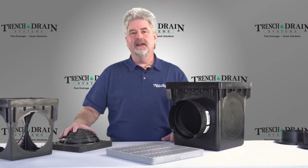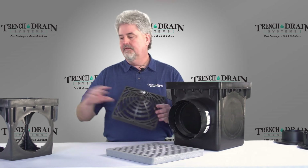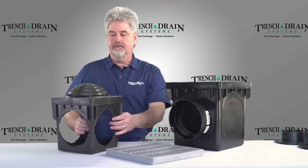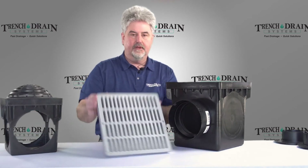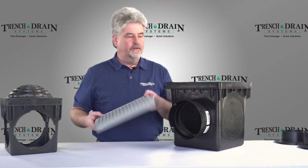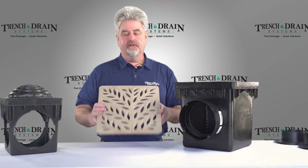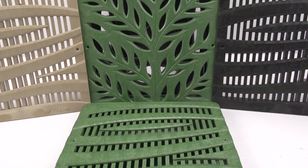Now we're going to talk about grating options for the 9 and 12 inch catch basins. Here is an atrium grate from NDS and this fits into the 9x9. These are also available for the 12x12 catch basins, and that's good in a landscape situation. Another option would be the plastic 12x12 grates, also available for the 9x9, and these come in several colors. Another option for the 12x12 catch basin is the decorative grating — this is the botanical pattern. There's also a wave pattern and these are available in four different colors.